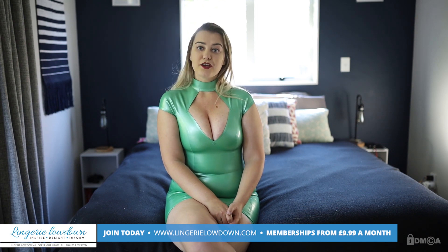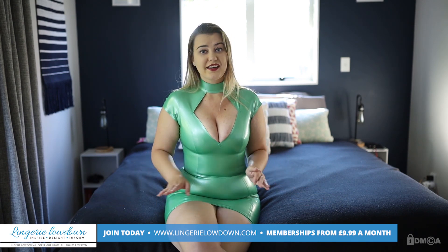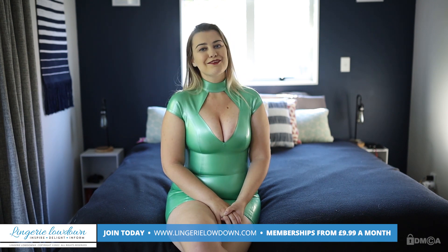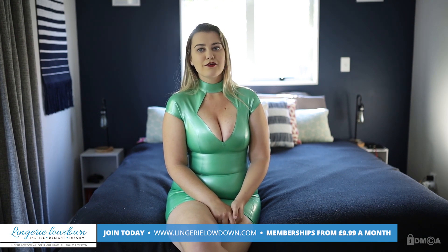I know my size and it's very easy to pick what I know will be really good. Let me know what you think about this dress — would you give it a 10 out of 10? If you love the colour as much as I do, I'm obsessed. I think I need way more in this pearl emerald. Thank you so much for watching, I've been Phoebe Jameson for Lingerie Lowdown.